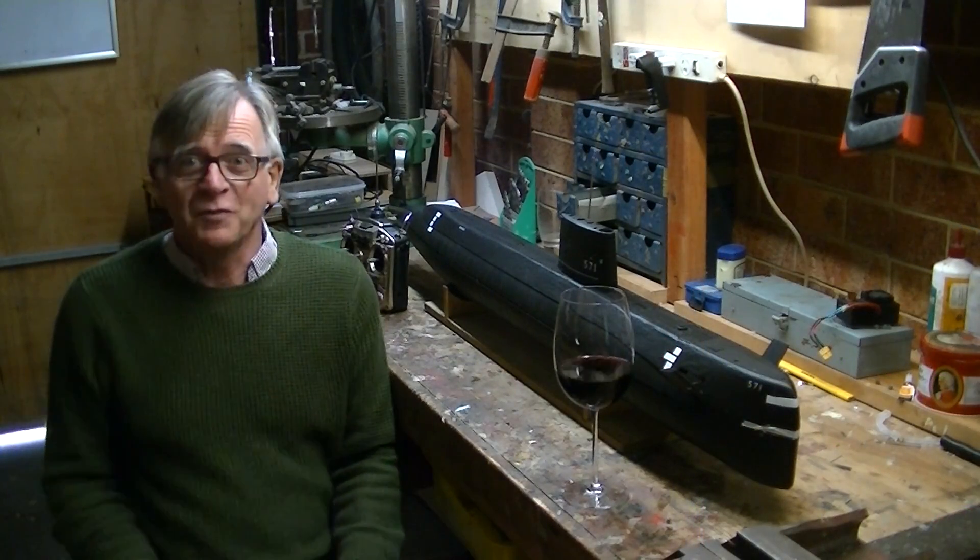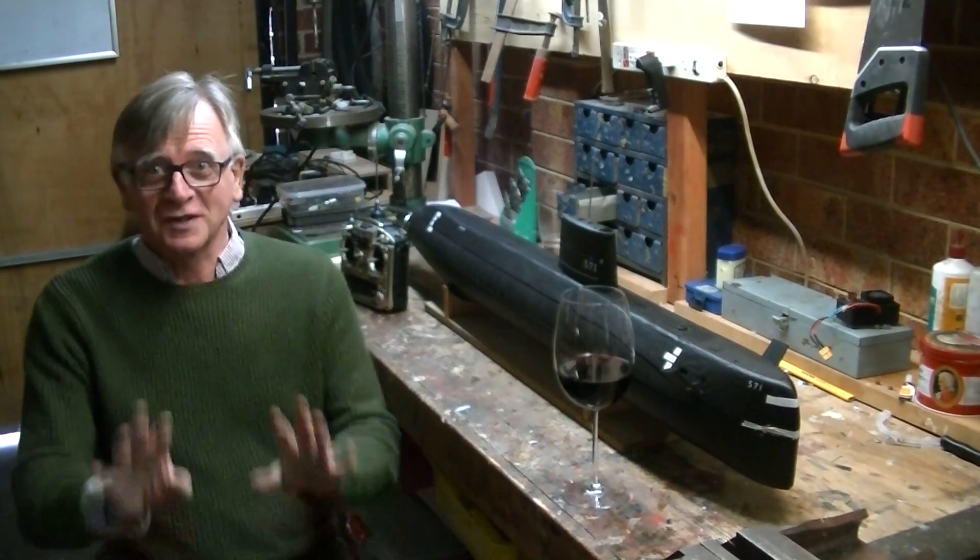Hi. I hope you like the intro — I've worked a bit on that. It was a bit of fun.